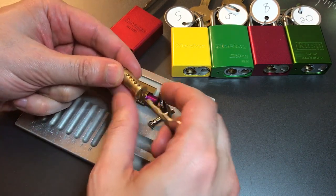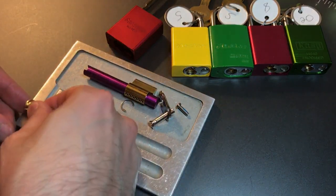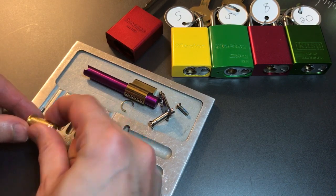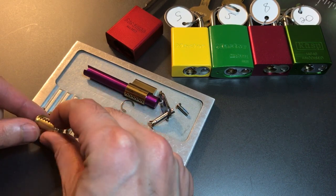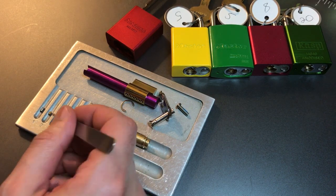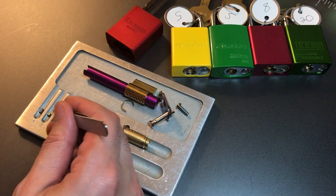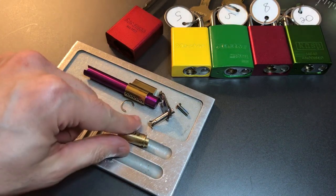Let me dump out all the key pins before I show you the bypass protection. One is a serrated steel pin. Two is a standard brass. Three is serrated brass. Four is serrated brass. And five is standard brass. This looks like the case where the very short key pins are not serrated and the longer ones are — I address that in my video on supplements to the point system. So I will be counting all five of these key pins as security pins.